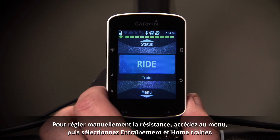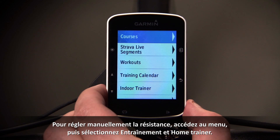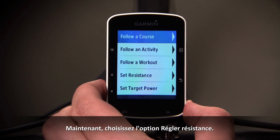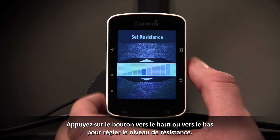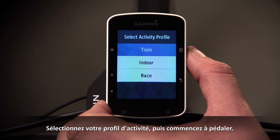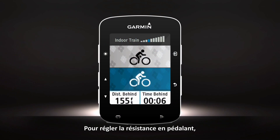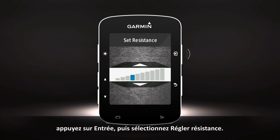To adjust the resistance manually, enter the menu, then select Training and Indoor Trainer. Now select the Set Resistance option. Press the Up or Down button to set the resistance level. Select your activity profile, then start pedaling. To adjust the resistance as you ride, press Enter, then select Set Resistance.